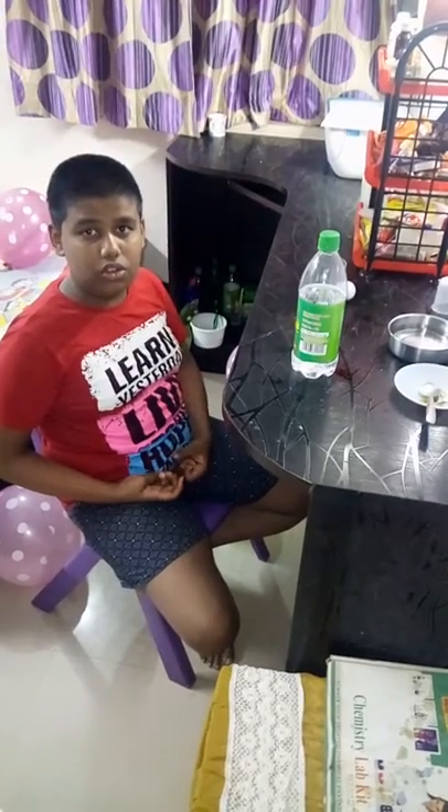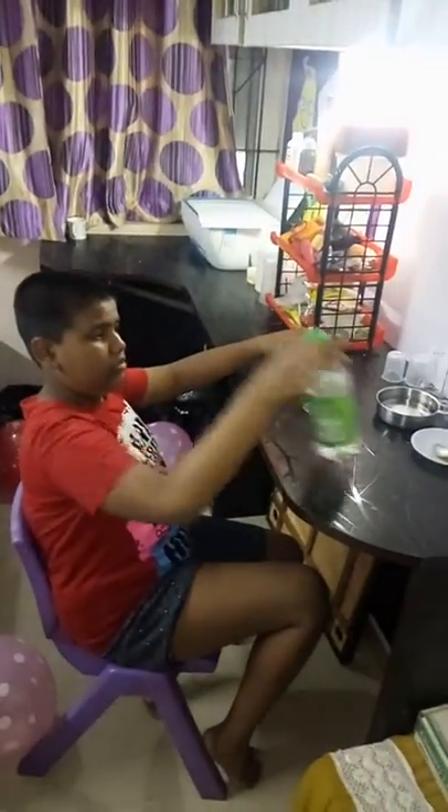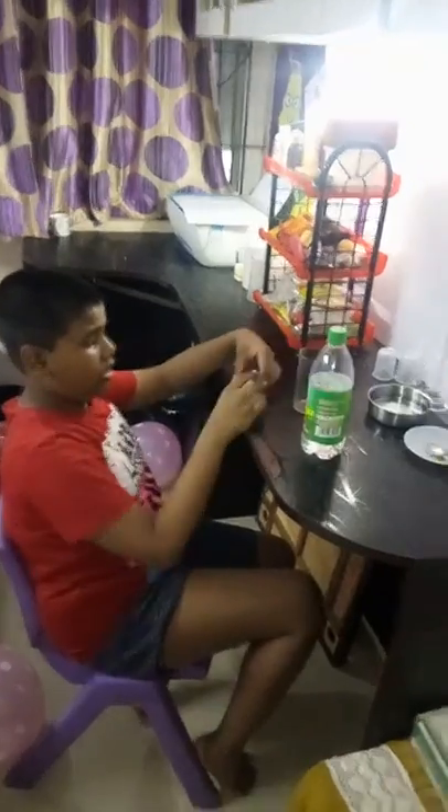Hi friends, welcome to Sono's laboratory. Today I'm going to show you how to make a bouncy egg. For this we need a glass, vinegar, and an egg.